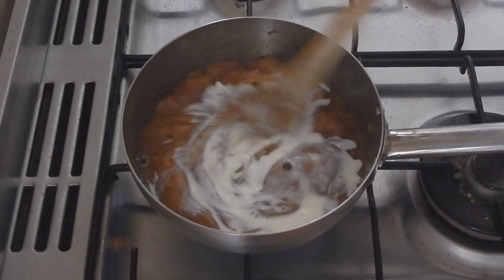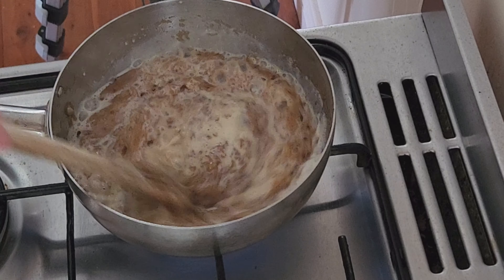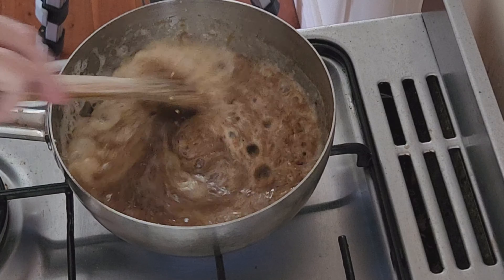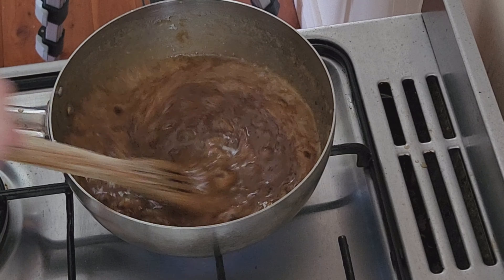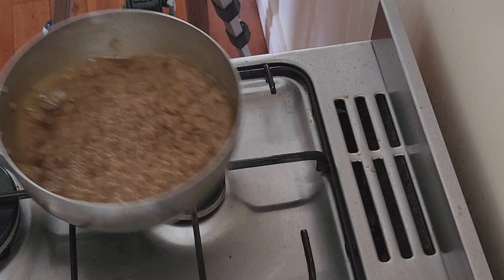Then carefully add a quarter of a cup of milk, stir it in well, and bring it back to a boil. This will only take a moment. After that, remove it from the heat and let it cool completely.